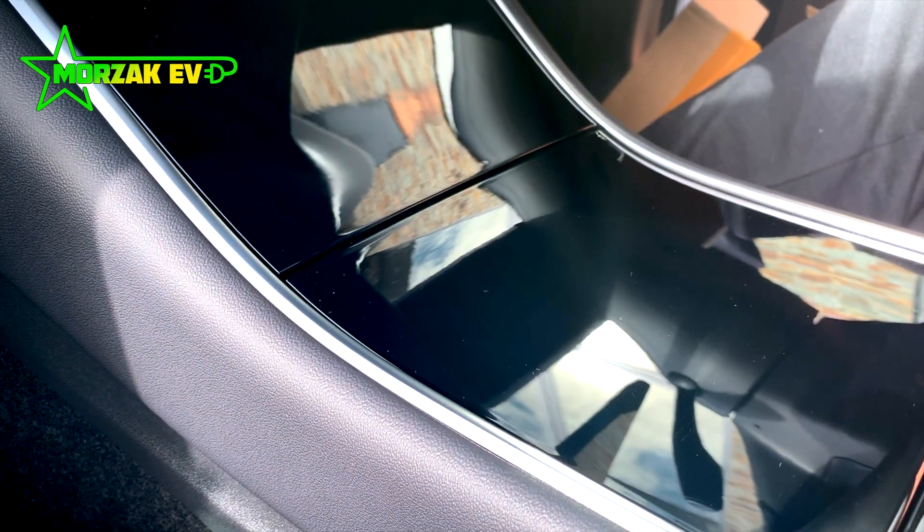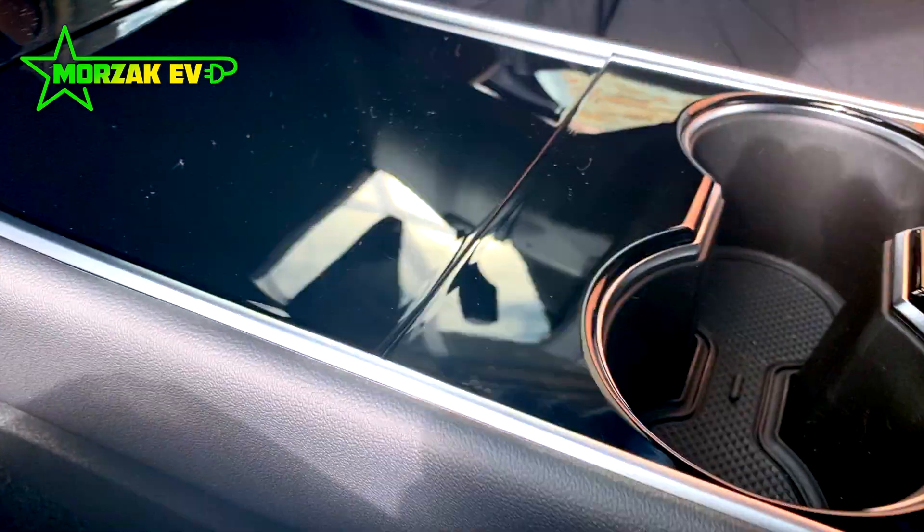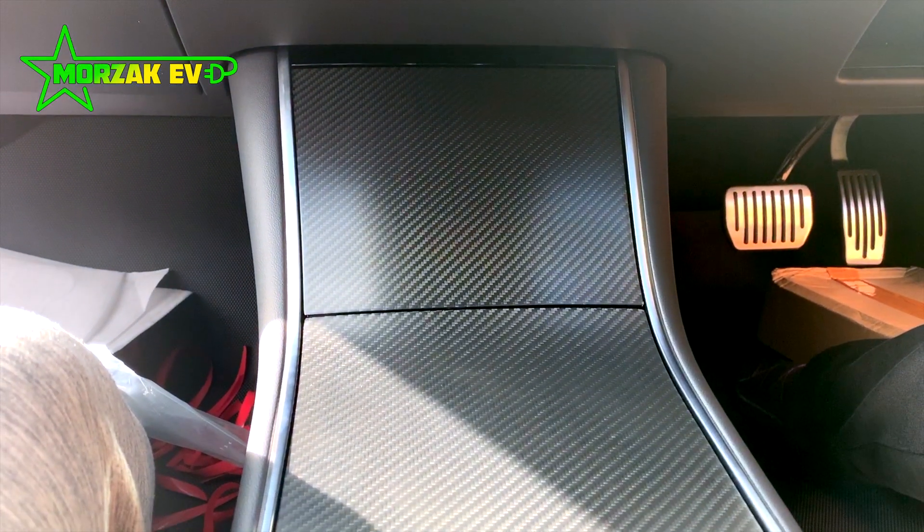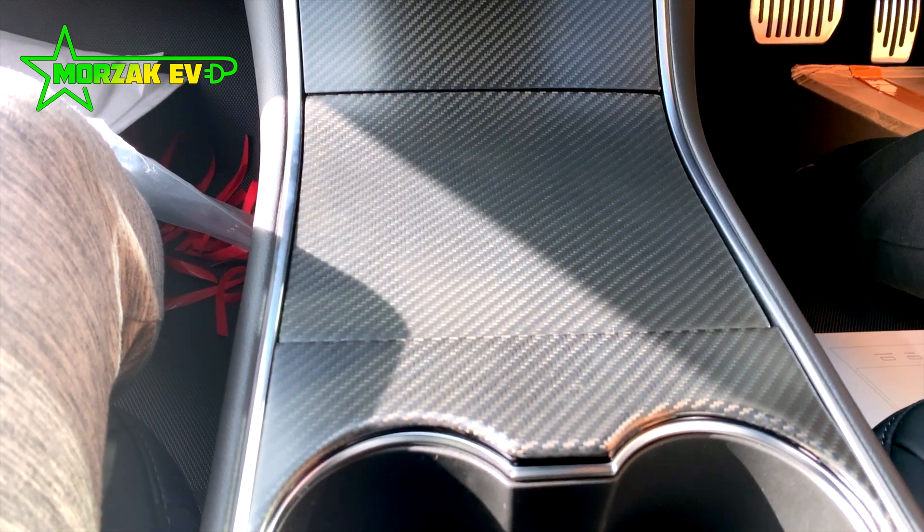Hey everybody and welcome to Morzac EV. This video is going to be covering the why, what and how of covering the center console on our Tesla Model 3.